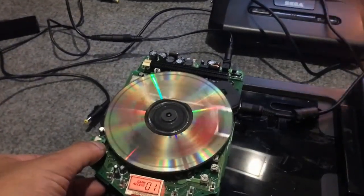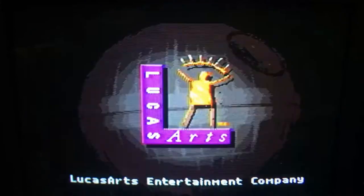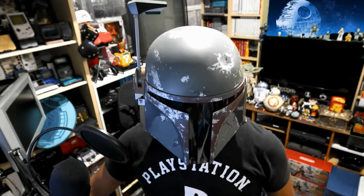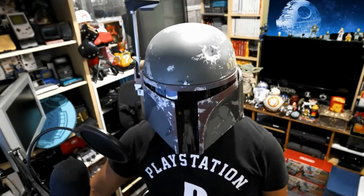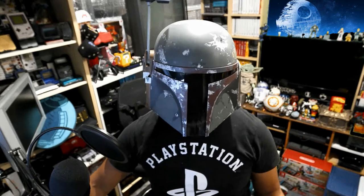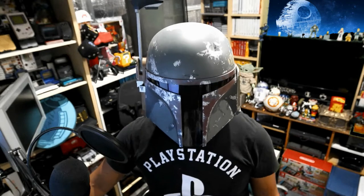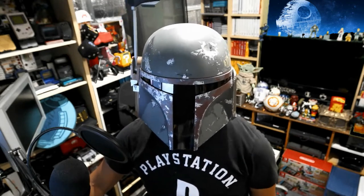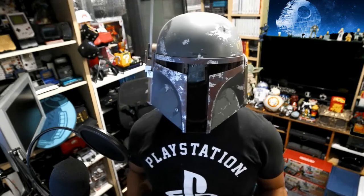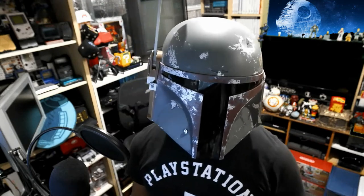I was able to fix it without even having to go into those other steps you can search on YouTube. I wanted to share my experience because a lot of times it could be as easy as doing this first before going into the really technical stuff. If the CD laser is not moving properly along the track, you're not going to be able to read the data. This troubleshooting tip applies to pretty much all CD-based systems since all these lasers run on a track moving back and forth to read data.